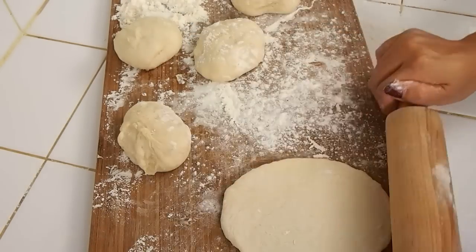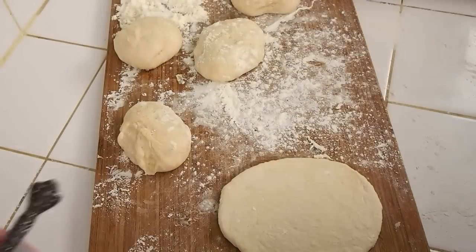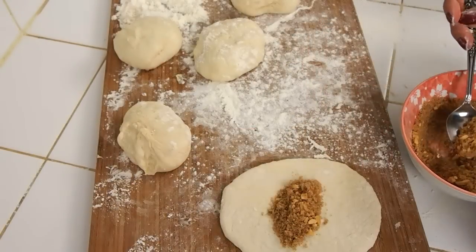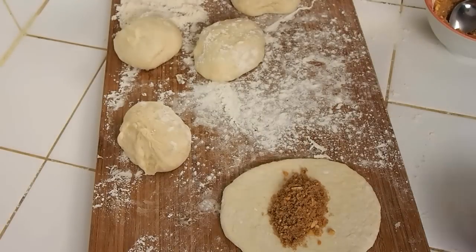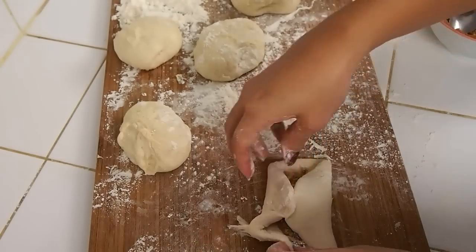You can really make it your own. When you flatten out a disc somewhat like that, you can take your filling and nestle it in the center — about a half a tablespoon to a tablespoon of filling — and then just gather the edges, seal it, and pinch it to seal.